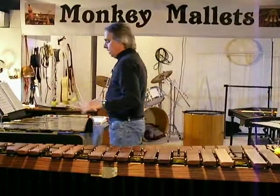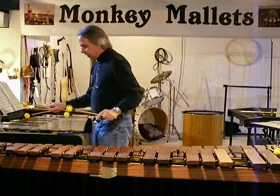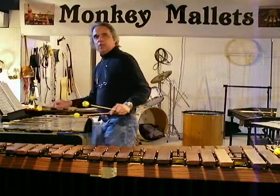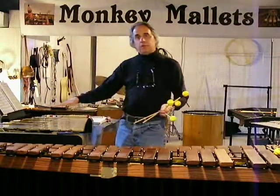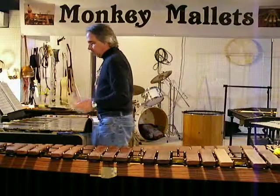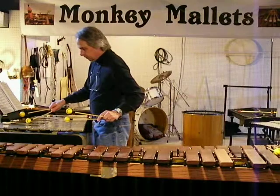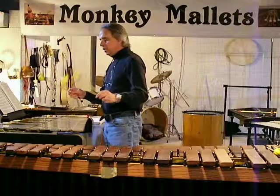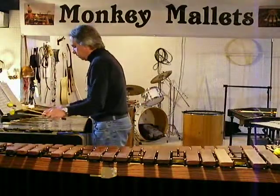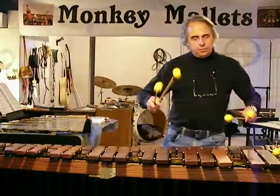A lot of vibraphone players prefer rattan because of damping issues. See that flex there? It might give you more control over how to fade in or fade out that note. And also, it has just a jazzy feel because of that wobbly bit. It has that feel of sort of loosey-goosey.